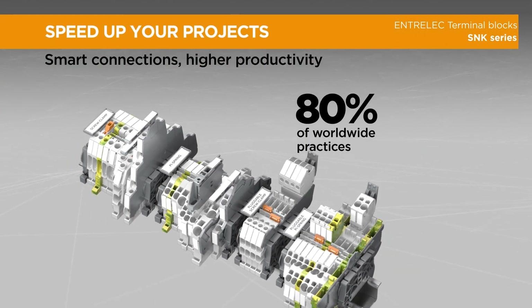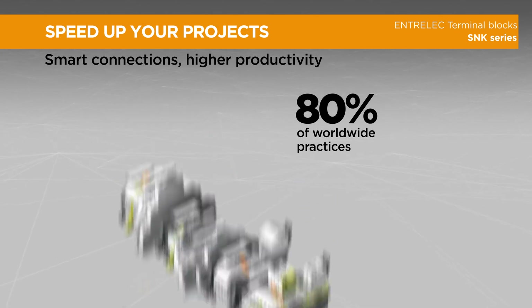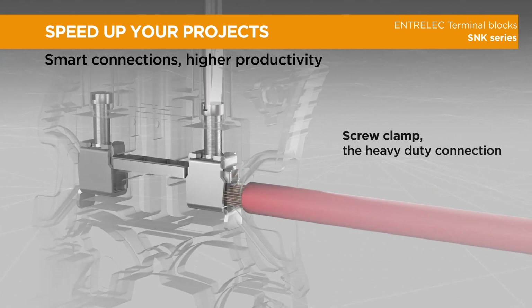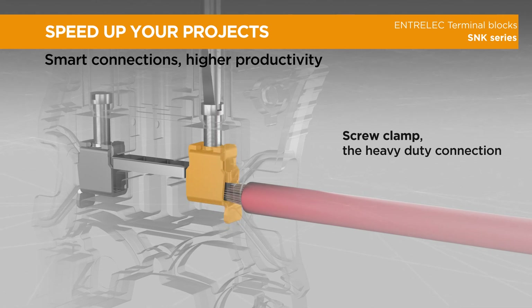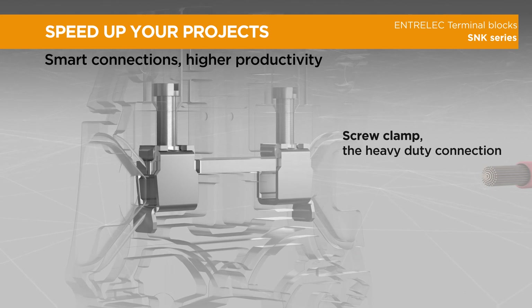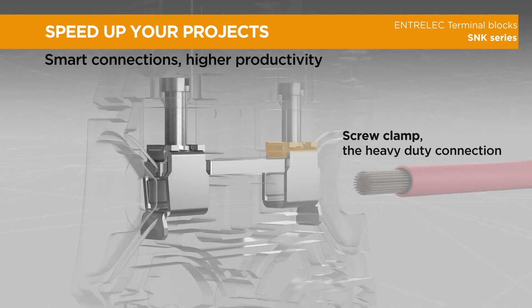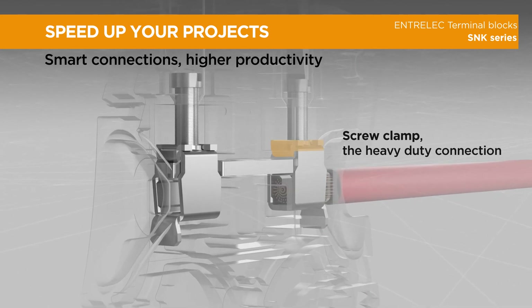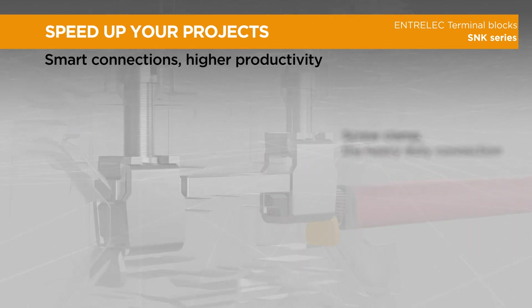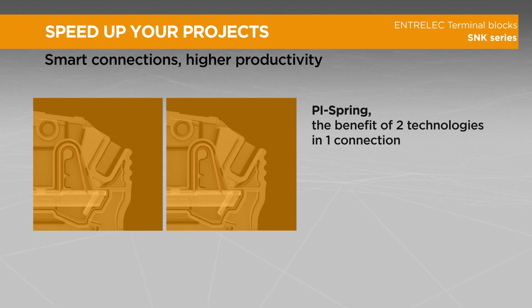Our clamp is made of hardened steel, making the connection very reliable. The exclusive anti-release system reduces the need for retightening campaigns and offers high torque resistance. The flap avoids insertion underneath the clamp. The PI spring technology offers the benefits of two technologies in one connection.